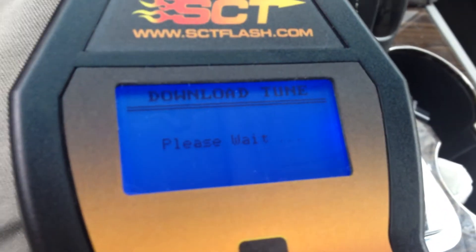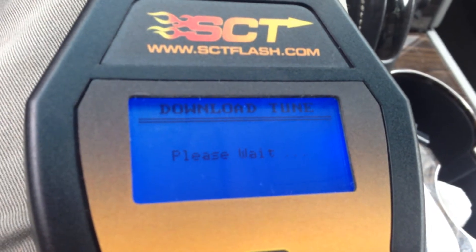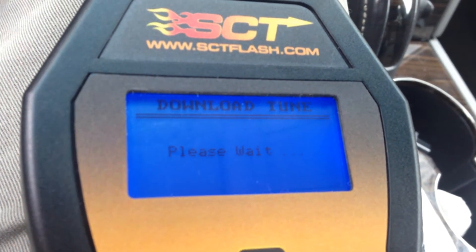Now's the part where I hate waiting for it. It takes like 30 seconds but it just says please wait and you can't do anything about it. I think it's just verifying the tune. I think if you unplugged it now you'd be okay, but don't unplug it — just wait.